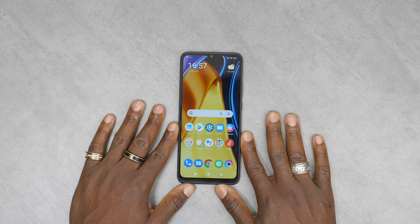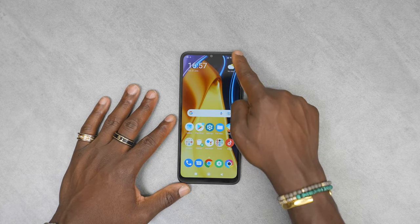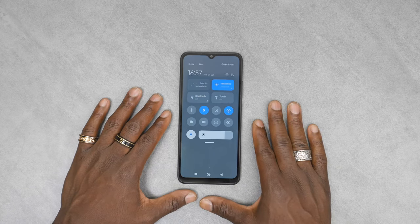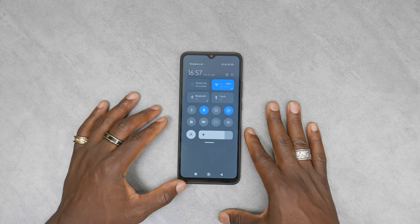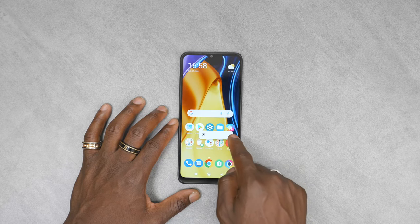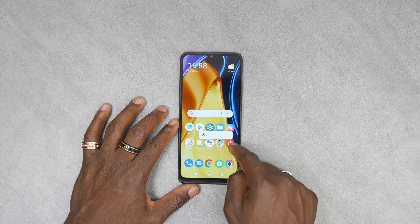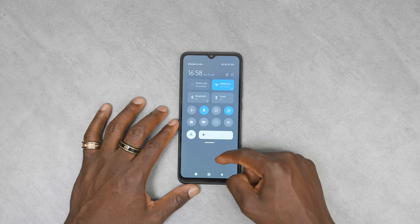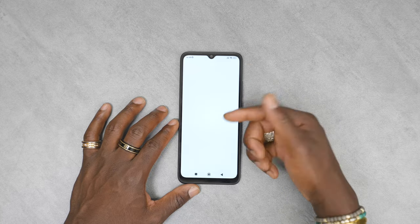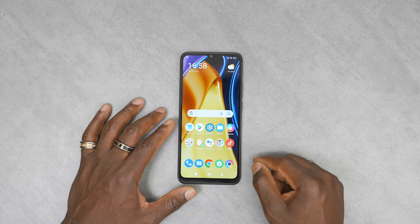All the apps are fully loaded now, so we can run through and have a quick tour of the device. Dragging from the top right corner of the screen gives you your quick settings options — airplane mode and all that — and you can adjust brightness. You can also edit what you see on that quick menu. We'll come back to settings shortly.